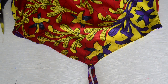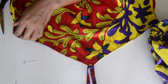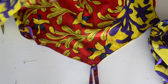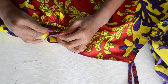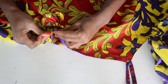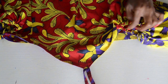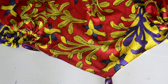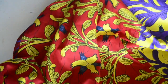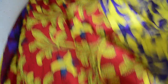Now the sleeves are done. We're just going to attach them to the dress — I'm actually going to hand stitch it. You're going to take the side seam of the sleeve and match that to the side seam of the dress, pin those two together, and sew it there. Repeat the same step for the other sleeve. After that, the only things left are to hem the slit and hem the bottom of the dress. I'm going to go do all those steps and come back to show you guys.